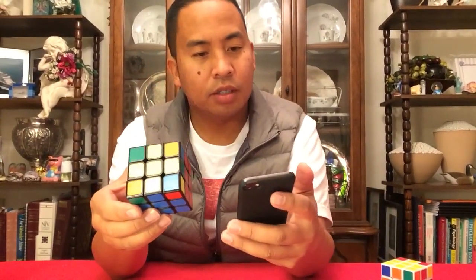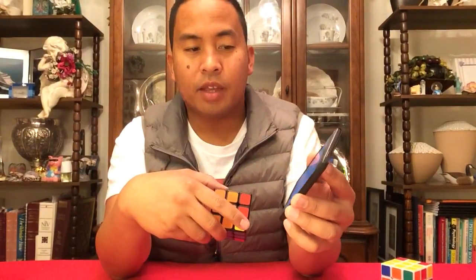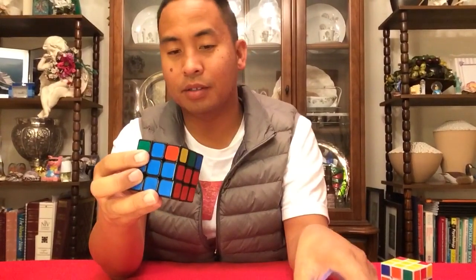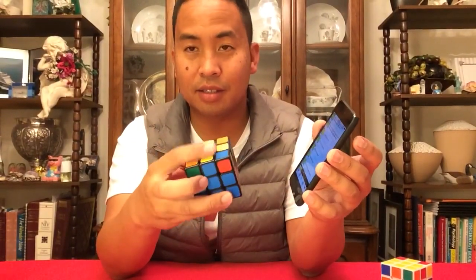With my trusty app here — Badmephisto, that's B-A-D-M-E-P-H-I-S-T-O — he has an app that I use that tells you these algorithms. There are so many algorithms that you're going to have to memorize. There are ten algorithms you have to memorize to solve this top layer.